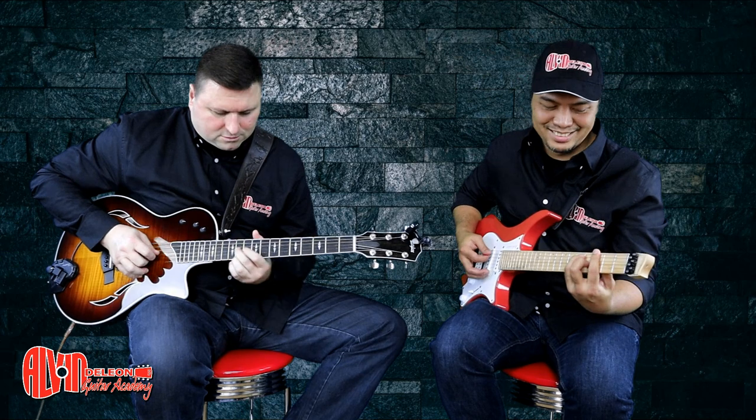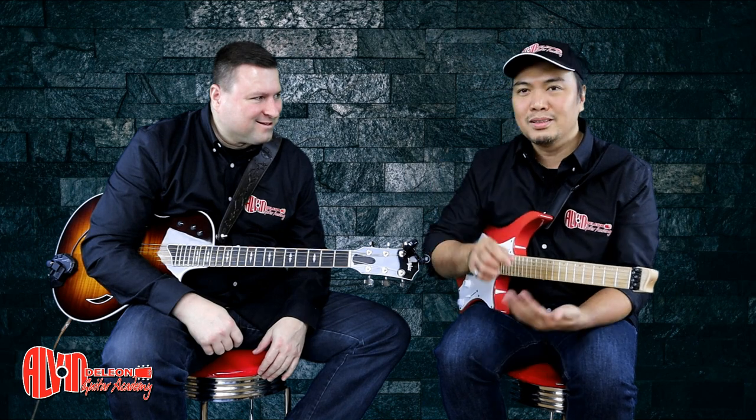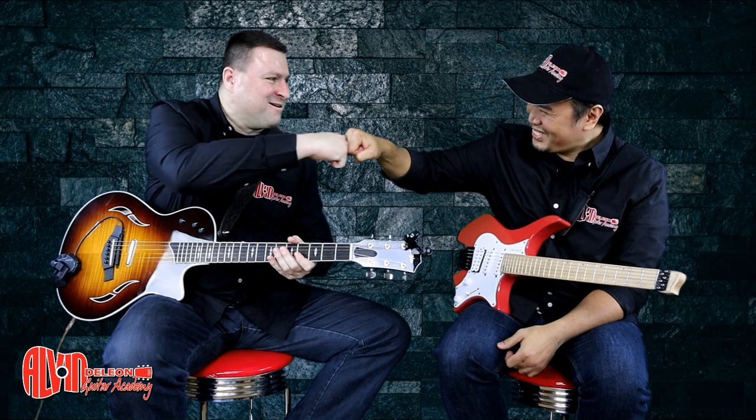That sounds really good. So that's the lesson for today, guys — a bit of country for you. Using pentatonic, using bends, and using the minor and major 6th. A lot more, but just to give you an idea — that's what we're trying to study. Thank you so much for watching, guys. I hope you enjoyed this lesson. This is Alvin and Dan, saying ciao! Have a great day. I'm sounding like a country player!